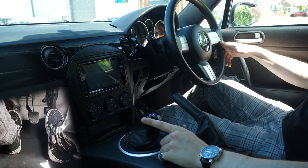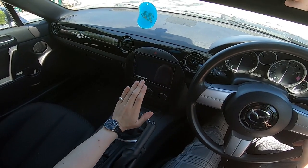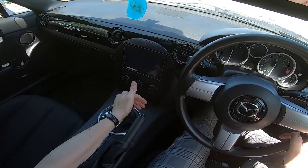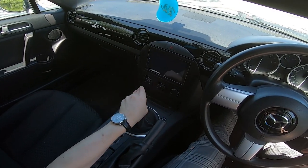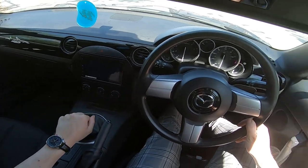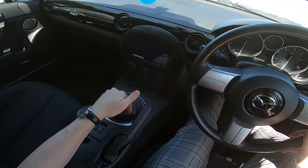Third gear — and this is where a lot of newbies have the most trouble when they're first starting, but it's really simple. It's just in the middle, so where neutral is, and then you just push straight up. You don't want to add any sideways pressure because you'll be in first, and you don't want to add any pressure towards me because you'll be in fifth. Fourth gear is just in the middle and all the way down towards me. Third to fourth is a lovely gear change when you get used to it — just straight down, no sideways pressure, just stick your hand over the top of the gear stick and bring it down towards you.